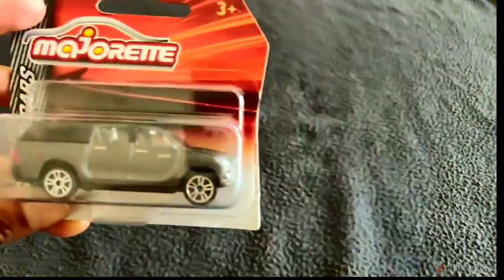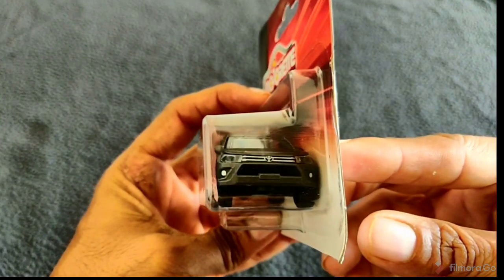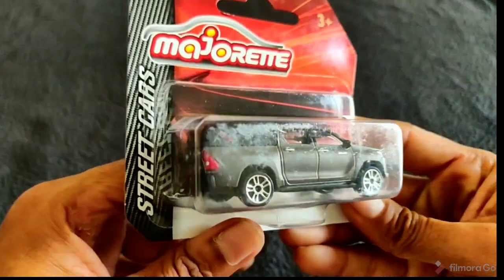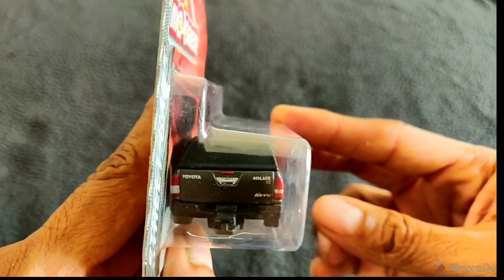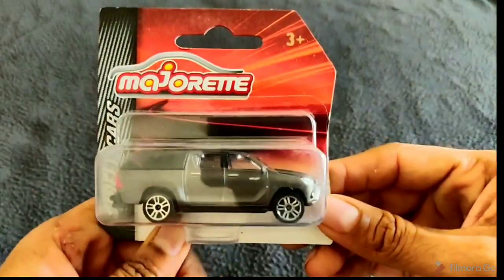Let's start off with today's unboxing — we have something really cool to unbox, and here it is. This is an awesome Toyota Hilux pickup truck, and this is something that I really wanted. I was looking for the actual 1:18 scale model, but this one will do — it's really nice.